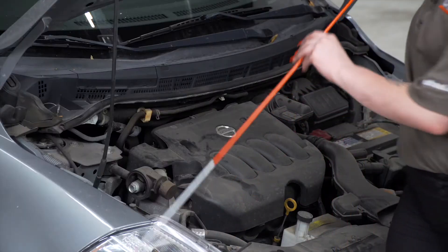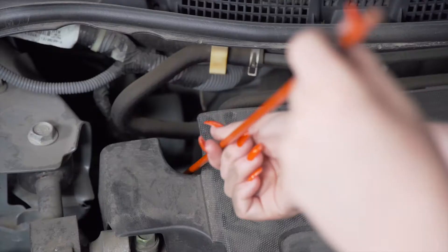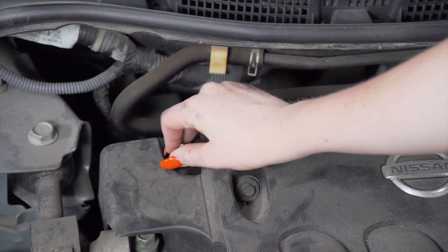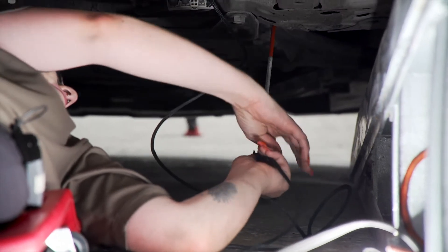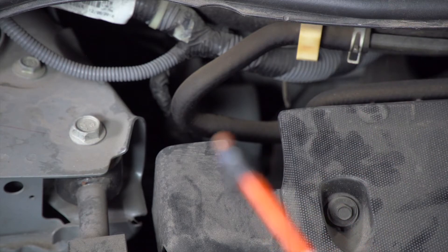We're going to use a fishing technique to bring our wire into the engine compartment. We'll take this pole and guide it down this opening on the passenger side. Now we will tape our wire to our pole, then back in the engine compartment we're going to pull our wire up.